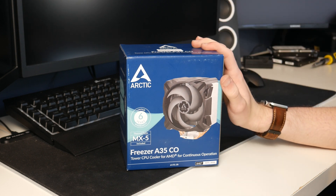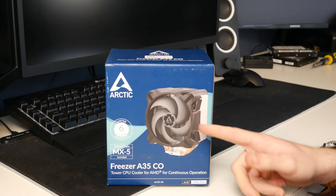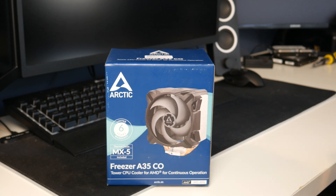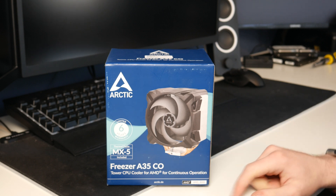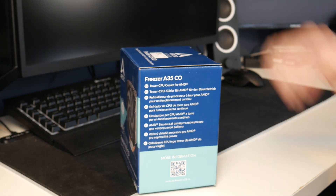So today we're going to be setting it up in that machine. If we first take a look at the box, we can see a picture of the cooler. You can get an RGB version, but I don't want that — the case I'll be putting my computer in doesn't even have a side window, so RGB doesn't matter. It says we have a six-year warranty, which is good. It comes with some MX-5 thermal paste, which is good because I have run out of that. Down here we have the name Freezer A35CO. CO means continuous operation, and it says AM5 and AM4. On the side it says it's a tower CPU cooler for AMD.